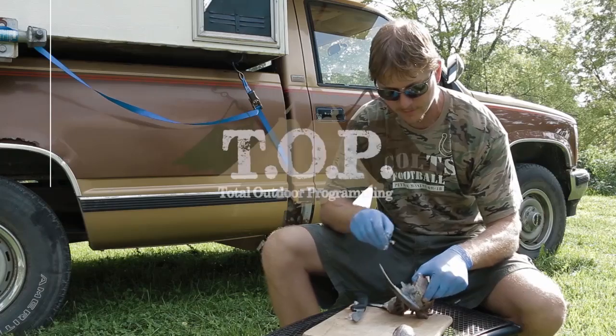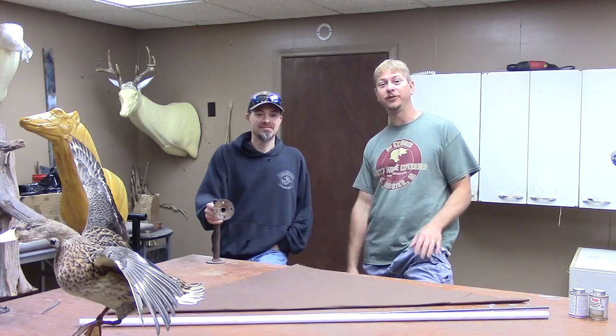This is Total Outdoor Programming. Hey, this is Marty with Total Outdoor Programming.